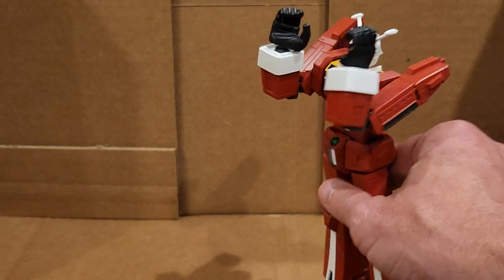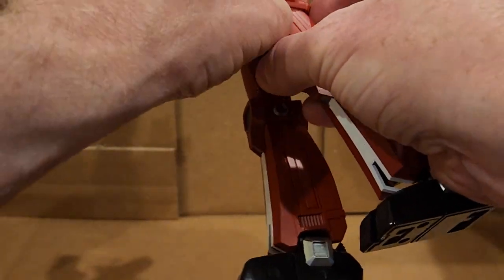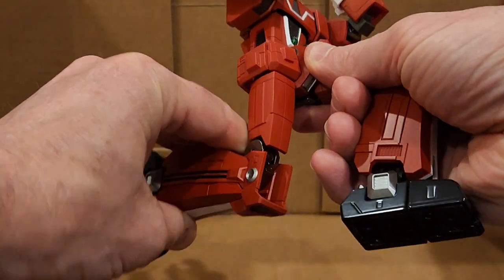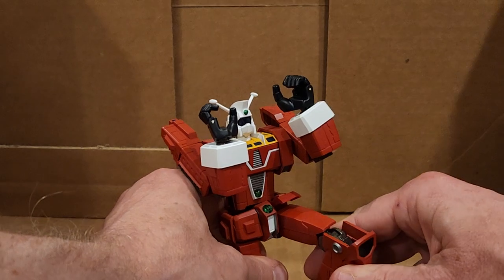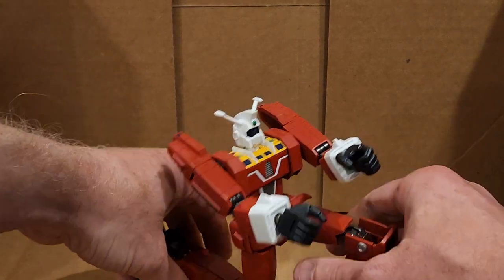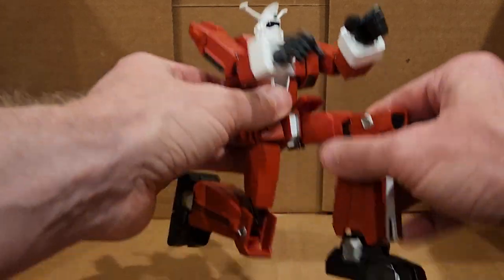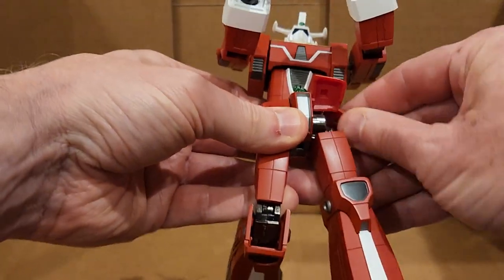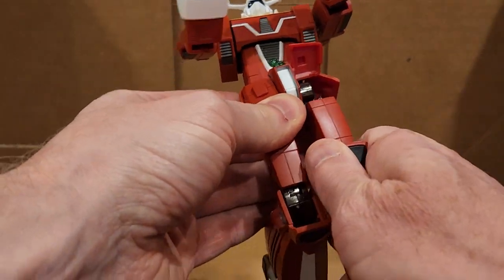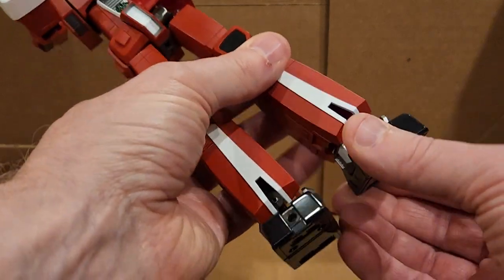You can see the elbow articulation. One of the poses they show it in is holding the gun down here like this. He wants to tip over — maybe you can't legitimately do that pose. But it's got the normal high range of articulation, and lots of movement in the ankles.